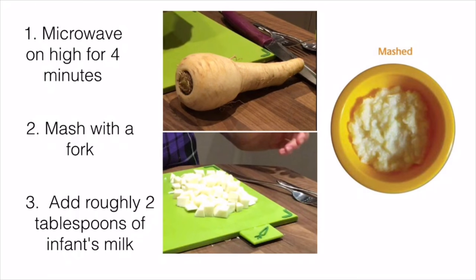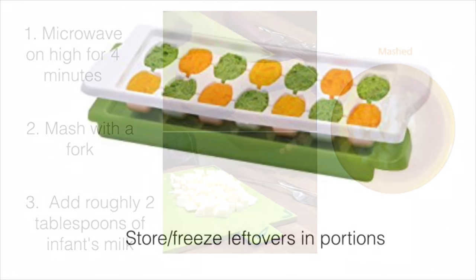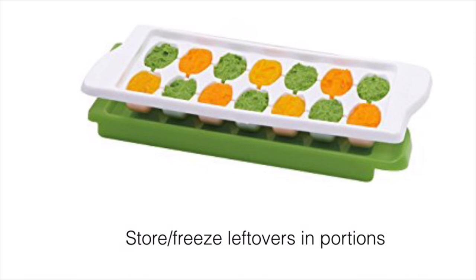The same method can be used to cook the chopped parsnip. Leftovers can be stored in the fridge or freezer for later. An ice cube sized tray can help with this process.